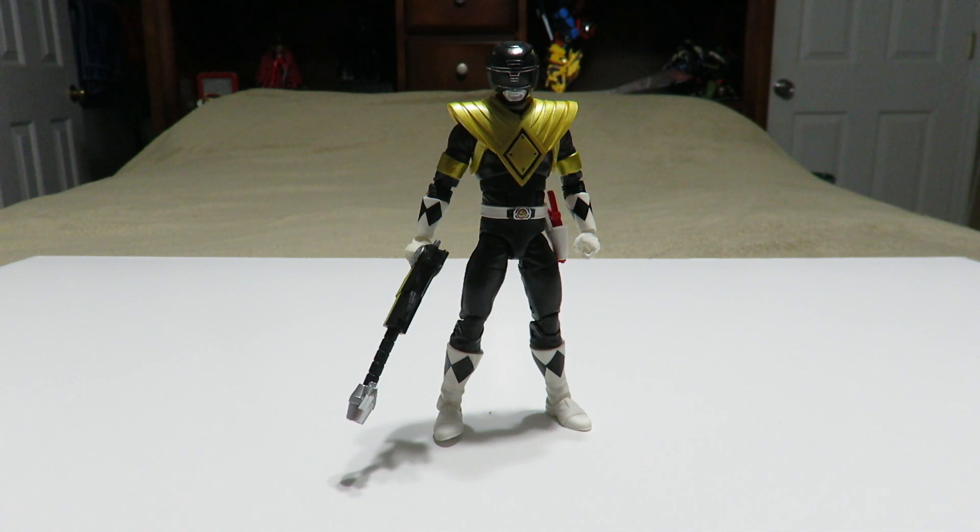There's definitely going to be a lot of room for improvements, also in the sculpting. Plus this is a new toy company working on Power Ranger figures — this is not Bandai America anymore.